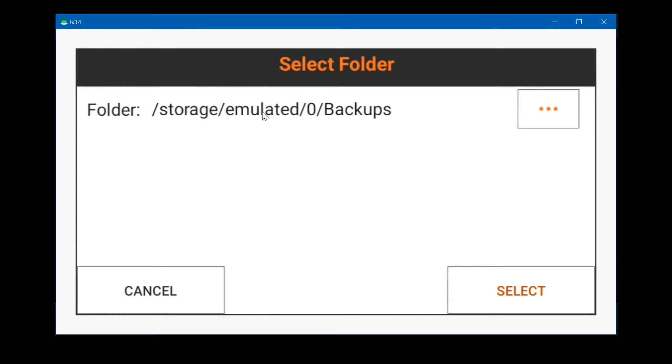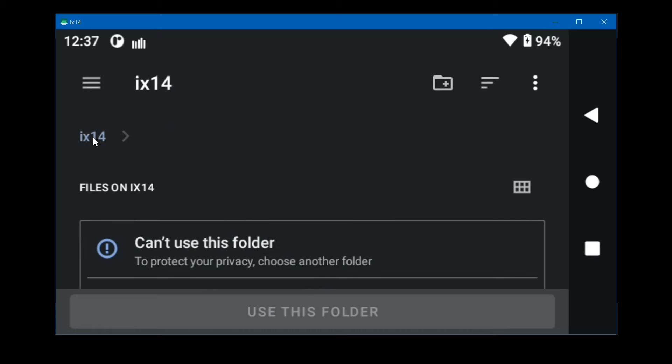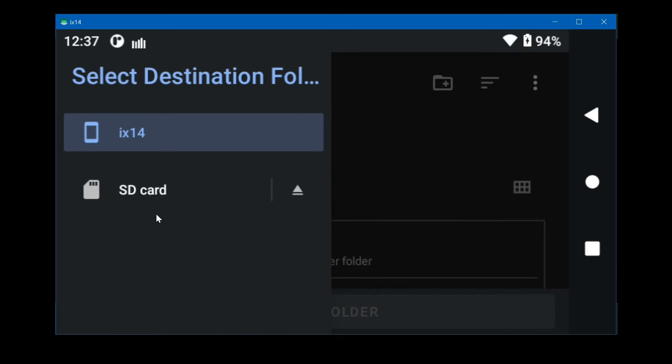This is the internal storage here, so click the three dots, then click the iX14. Click on the three lines up here to back up further — now you can see the SD card and the internal memory of the iX14. Let's pick the SD card.